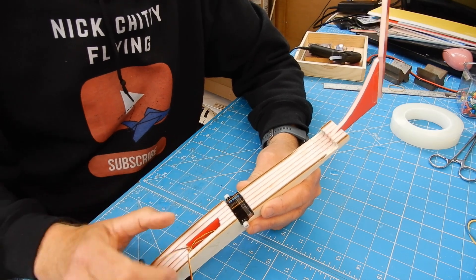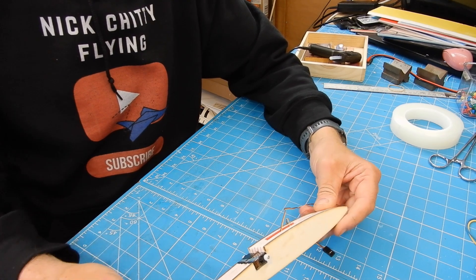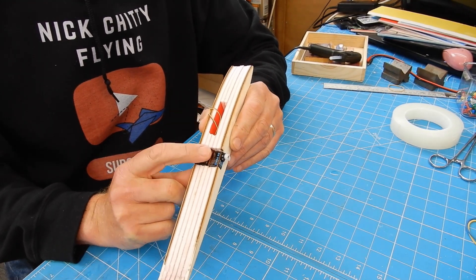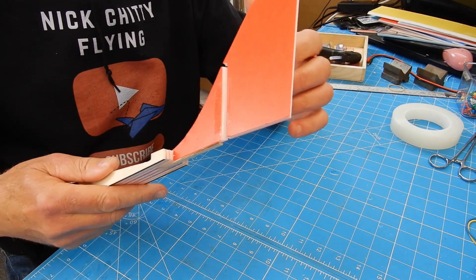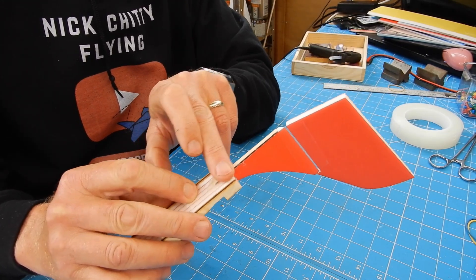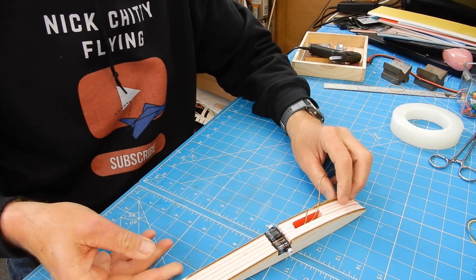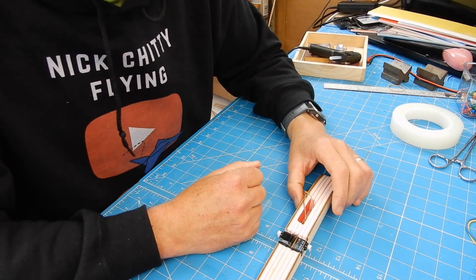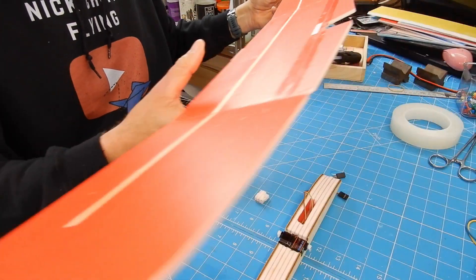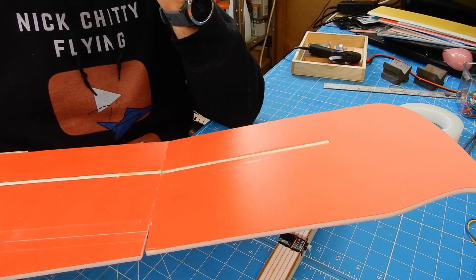I've just added those ES9251/2 servos sitting there really nicely - apologies to anyone with OCD, I've got the numbers round the wrong way. I've also added the rudder with a hinge, and added some scrap from an old bolter kit along the bottom just to give it a bit more strength, as it looked like it could snap off easily. Next I've got to come up with ideas for push rods, wing attachment, and think about whether I should be reflexing the outer tips in some controlled way.